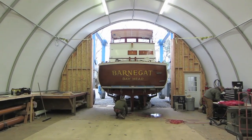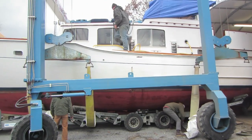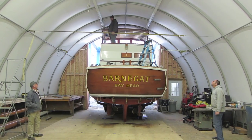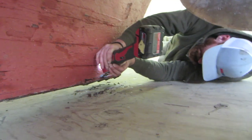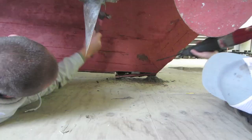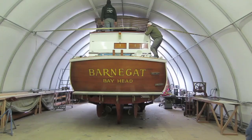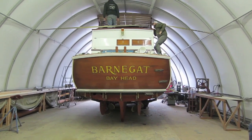Moving the boat inside the shop was a bit of a challenge simply because of the height. We were right at maximum height — we had the boat dropped as low as we could get it on the hydraulic trailer, and even then we had to remove some of the fluorescent lights on the ceiling to get it in. We also had to remove part of the worm shoe on the bottom of the keel just to make up the inch or two we were missing, and then remove the lights from inside the shop because they were interfering with the cabin top going in.